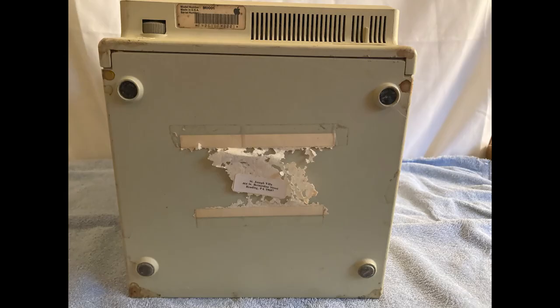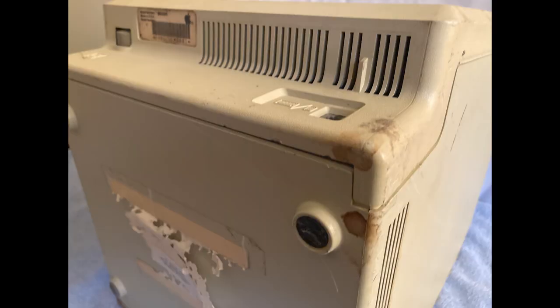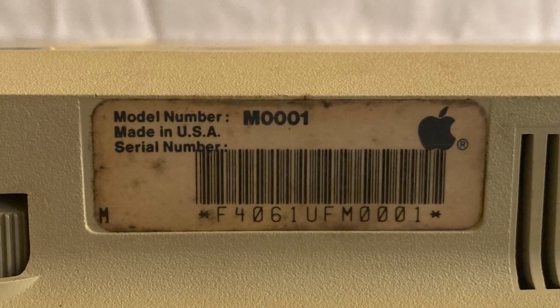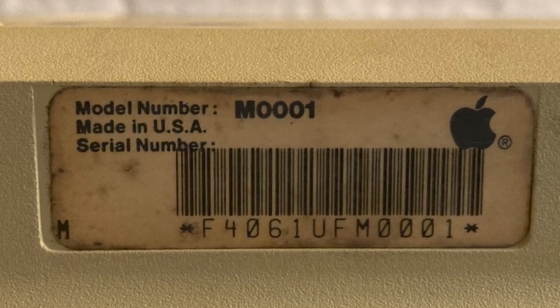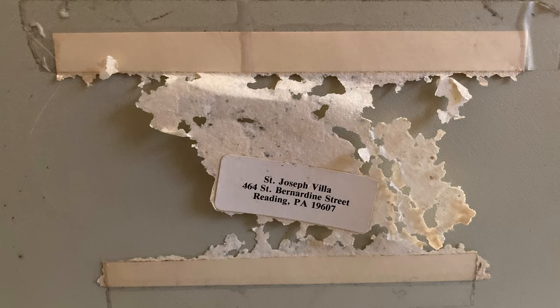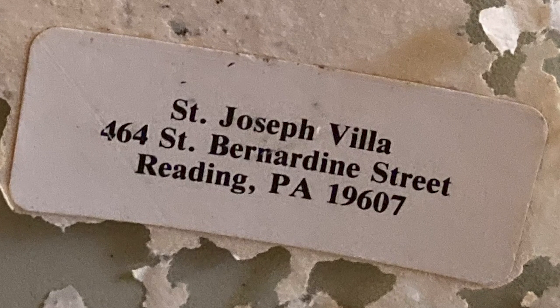Here I'm taking multiple pictures of the computer and each of its faces, as well as specific problem areas. We get a good look at the serial number, which indicates this particular Macintosh was manufactured the sixth week of 1984, making it a very early model. We can also see the M0001 model number, which is the model number for the original Macintosh 128Ks. There's also a label at the bottom of the computer which is almost completely rotted away. In total, I think at least three people owned this computer before it fell into my possession.